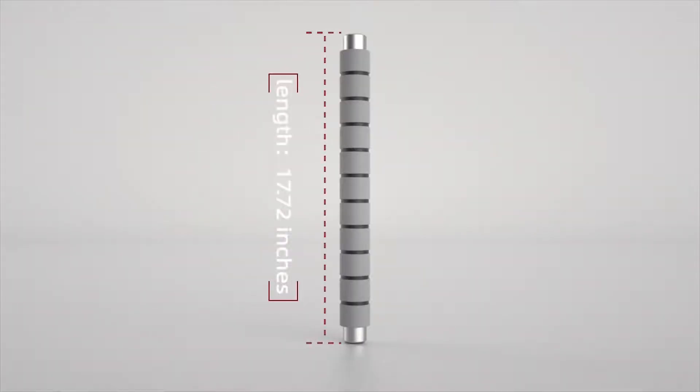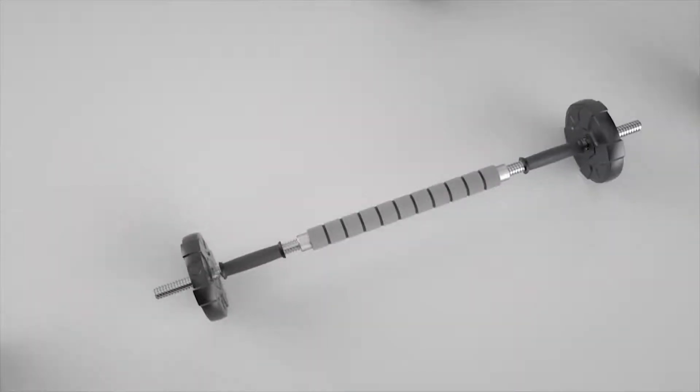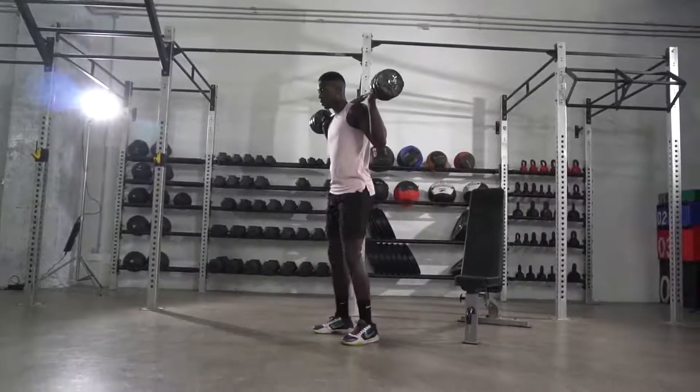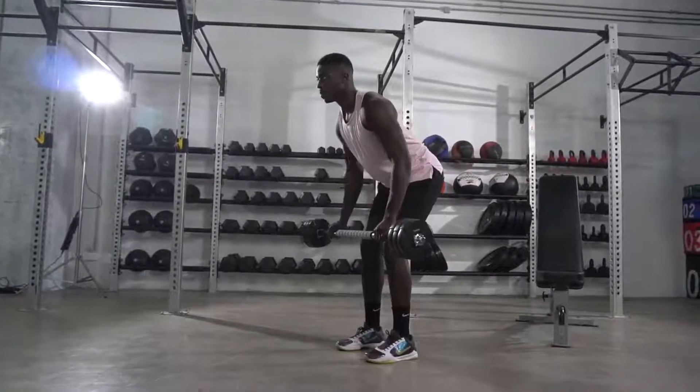Runway Adjustable Dumbbells are no ordinary dumbbells. You can easily assemble them into two kinds of barbells: light mode or heavy mode. With this versatile feature, you can now perform squats, deadlifts, barbell rows, and any other barbell exercises.